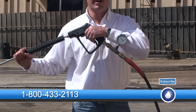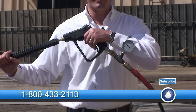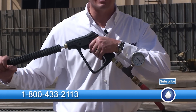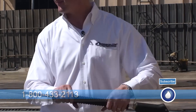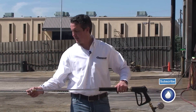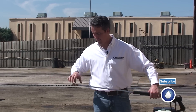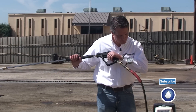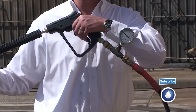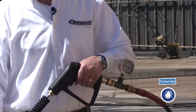Now I'm running 1,200 PSI with the 8.5 nozzle. Now we're going to jump up to a size 9 nozzle and see what that does. Looks like I'm running 1,050 PSI. With the size 9 nozzle, I got the pressure I want.